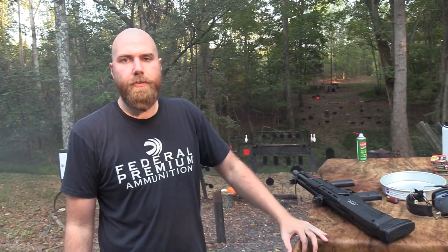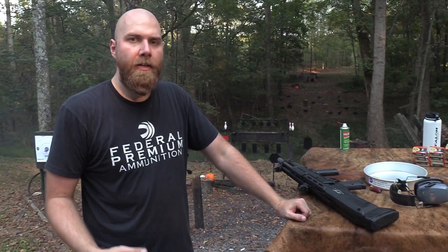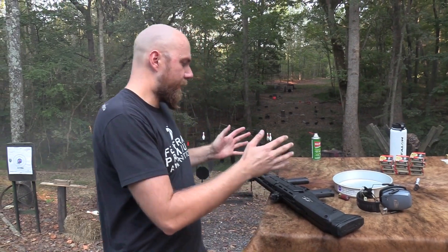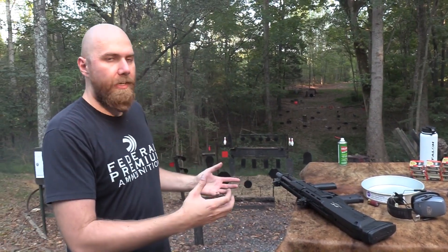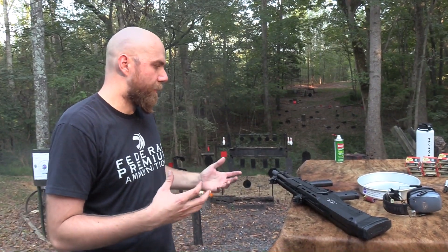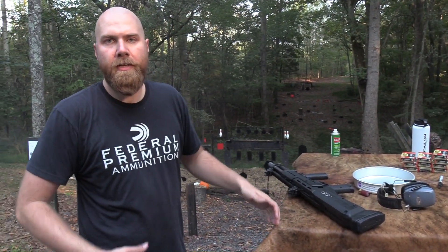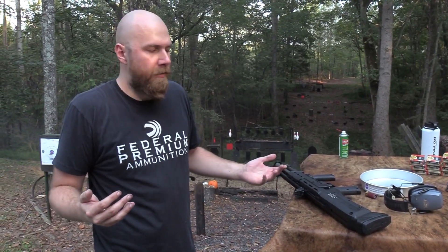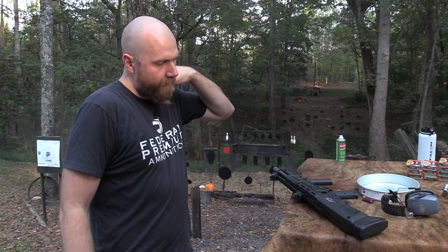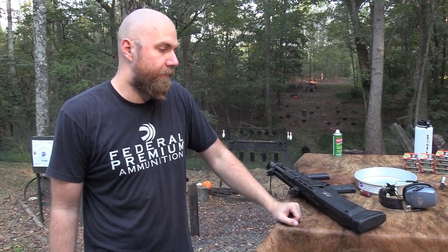I don't have training or tactical military experience or anything like that. But just based on what little I know, it seems like the unusual nature of this gun — even though it does have great capabilities — kind of keeps it from being a super-relevant shotgun for official police or military use. Maybe that's the wrong way to think about it. But it's a lot of fun to shoot.